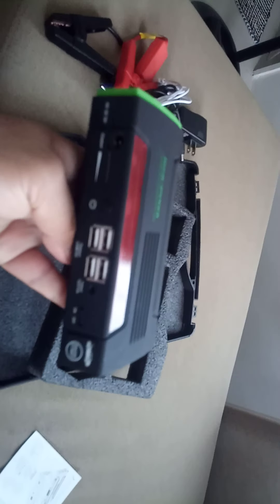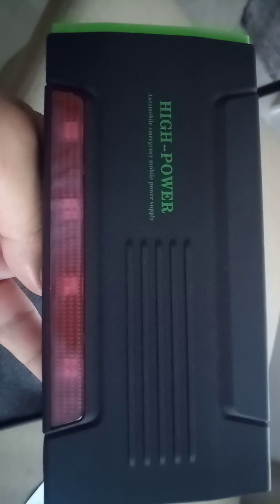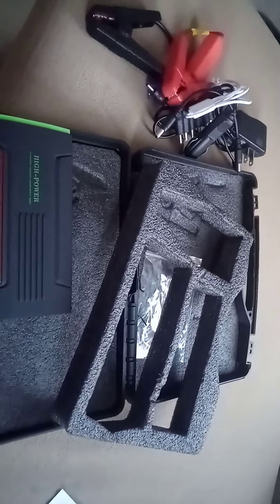This is it, guys — the high power auto emergency mobile power supply. That's it for now!